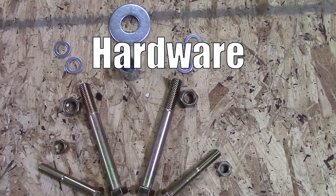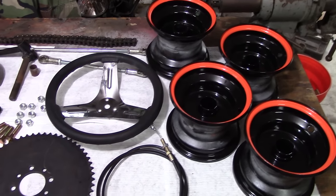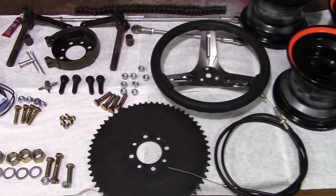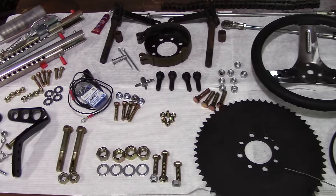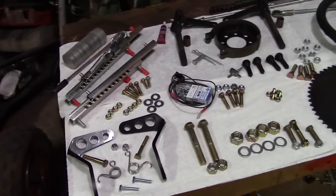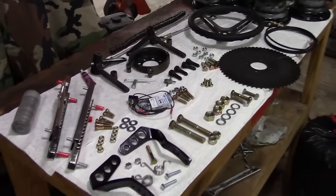And finally, we have hardware. The hardware I purchased separately — I got it at Tractor Supply, but you can get it at any hardware store. So nuts, bolts, washers, spacers, and a cotter pin or two. Again, that's all in the plan.